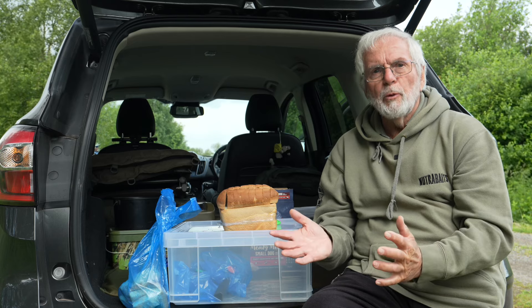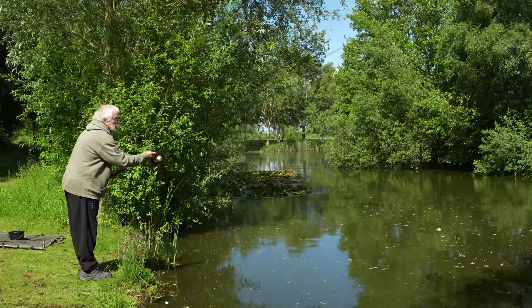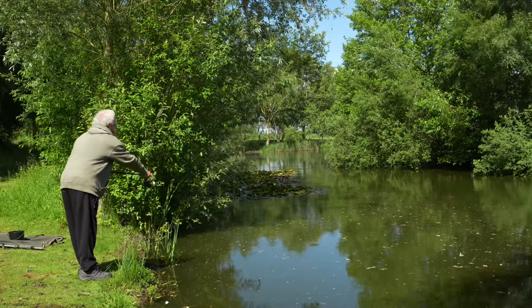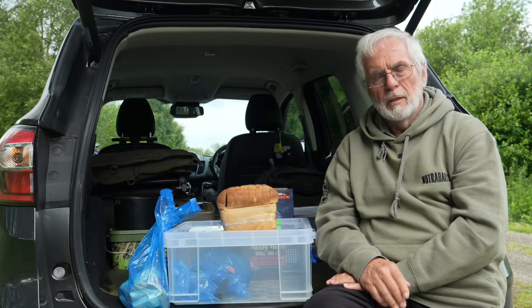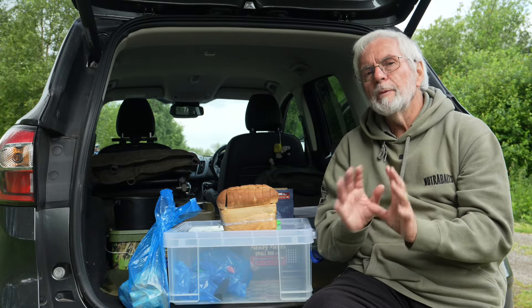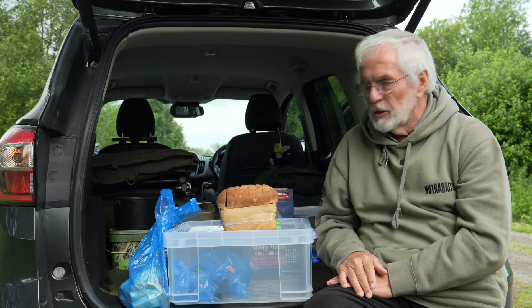You wouldn't think it was possible to use bread badly. You just buy your loaf, you go fishing, you tear a chunk off and you cast it out — job done. No. As far as I'm concerned, if you put a little bit more thought into it you can have a much more efficient way of fishing crust.